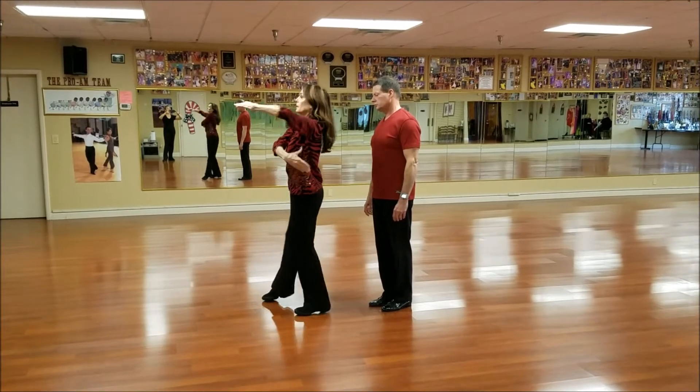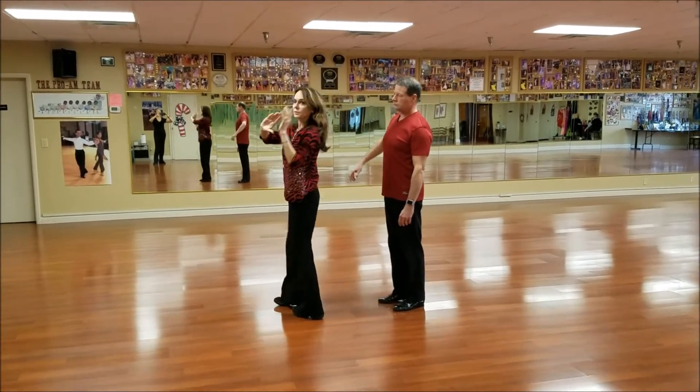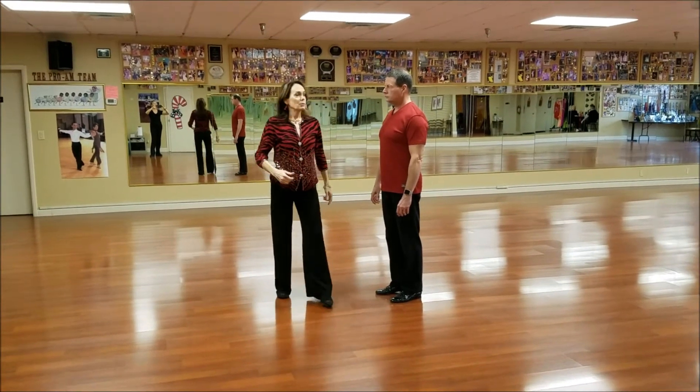So the elbow is pulling this way, and your back is working this way, and your neck is working that way. So you have all these spinal muscles working.